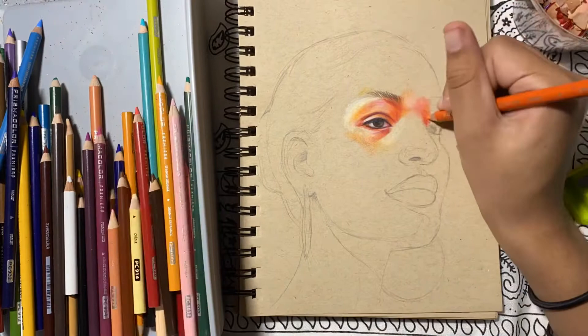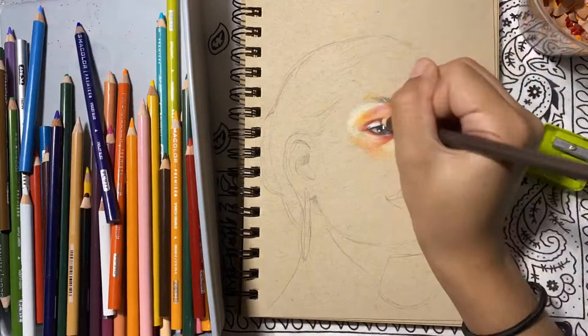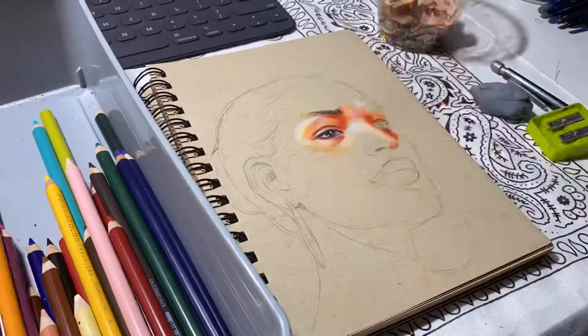That's pretty much all I'll be doing for the rest of the video, so I'm gonna leave you to it. Enjoy the time-lapse — I think it looks pretty satisfying. At one point you can see my candle melt and it looks really cool sped up. Enjoy! I'll be back at the end maybe. Okay, I'll shut up now.